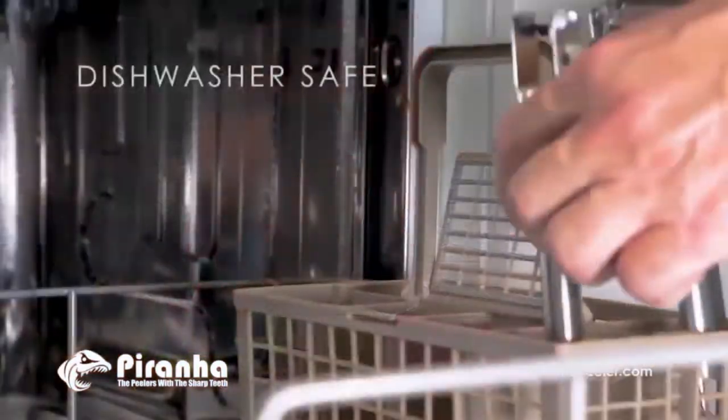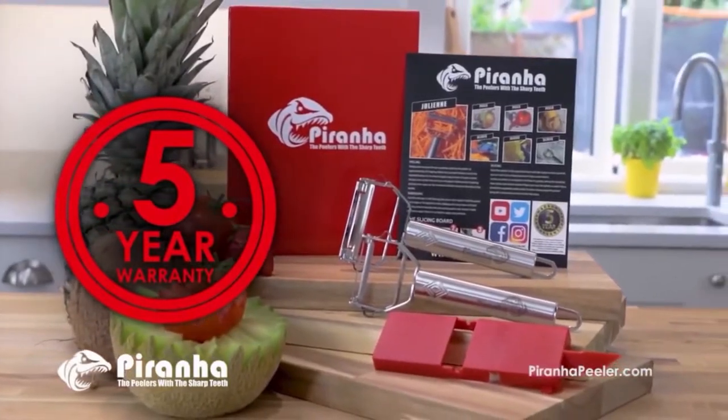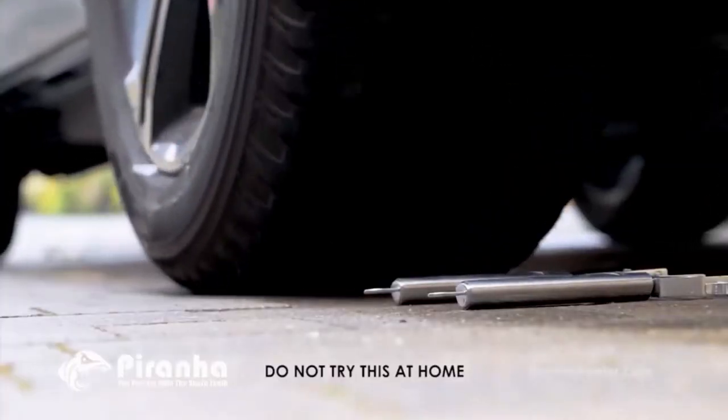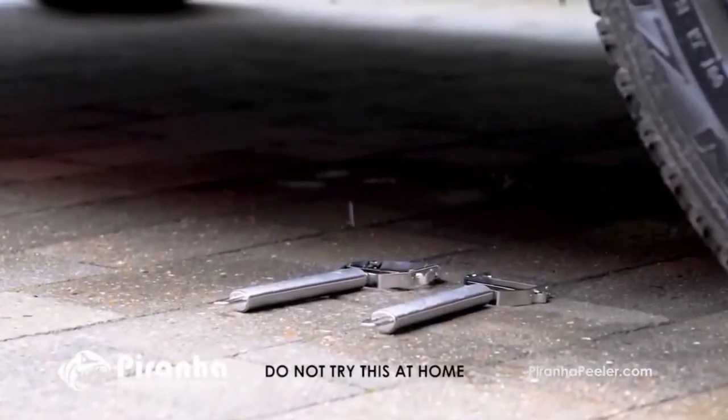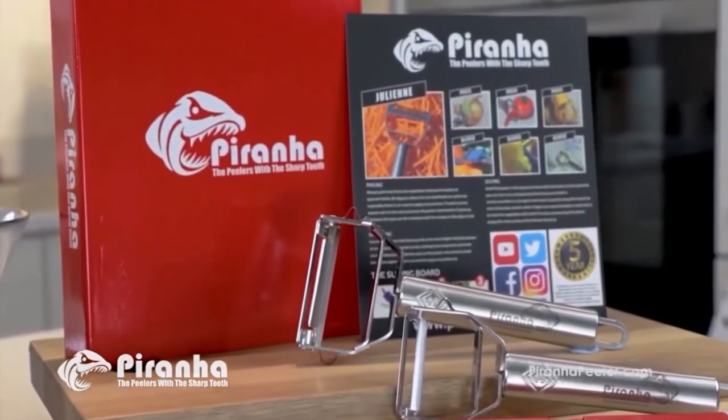Easy to clean — just pop the Piranha Peelers in your dishwasher. Your Piranha Peelers come with a five-year warranty. And to show you how tough and durable they are, we drove a car right over them. Piranha Peelers — the peelers with the sharp teeth. Ow!